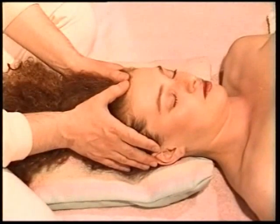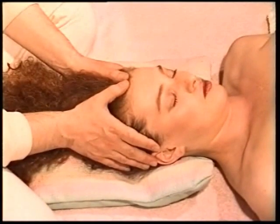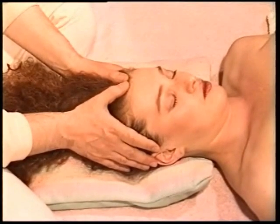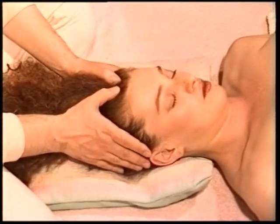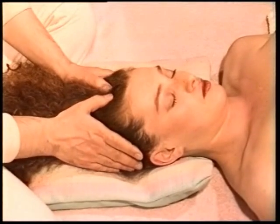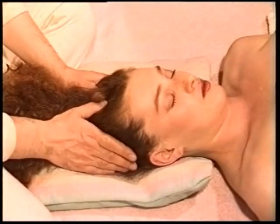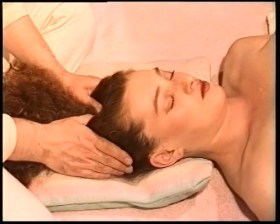Technique 12, page 121. With both thumbs pressed along the central line of the scalp from the hairline to the top of the head. This technique stimulates the governing vessel meridian.